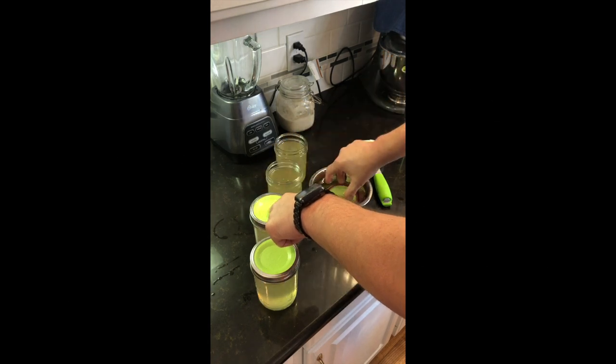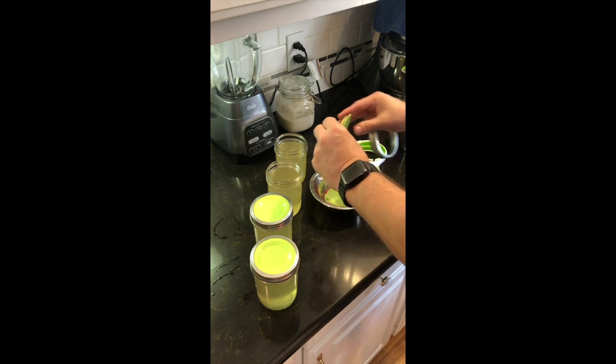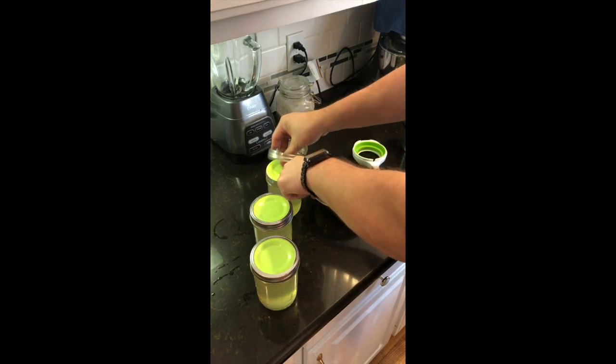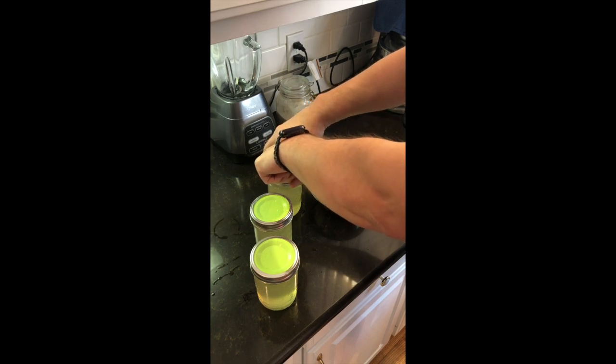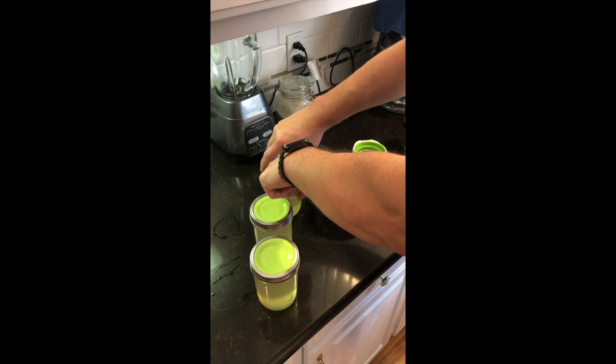What I did was I washed my lids well, put them on the stove in boiling water, and sterilized both the lid and the seal. Then I placed them in warm water and put them together.